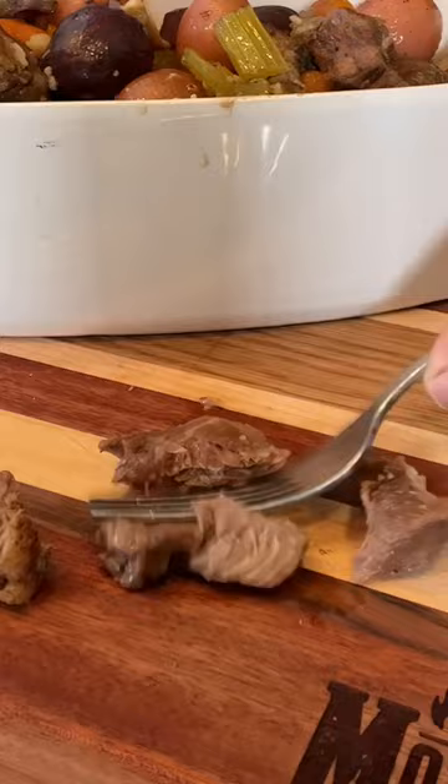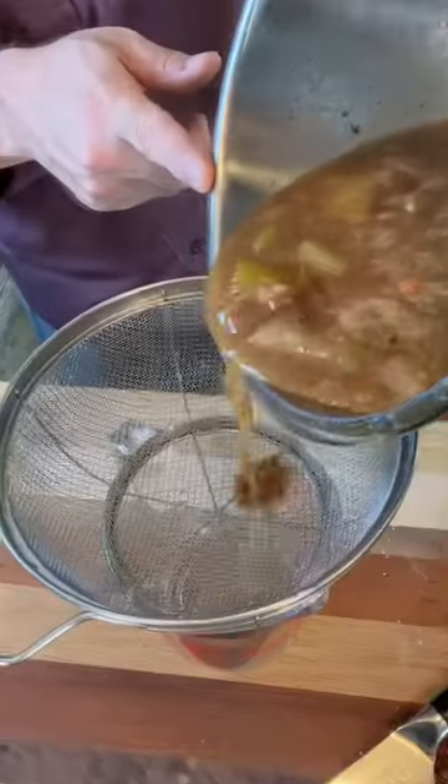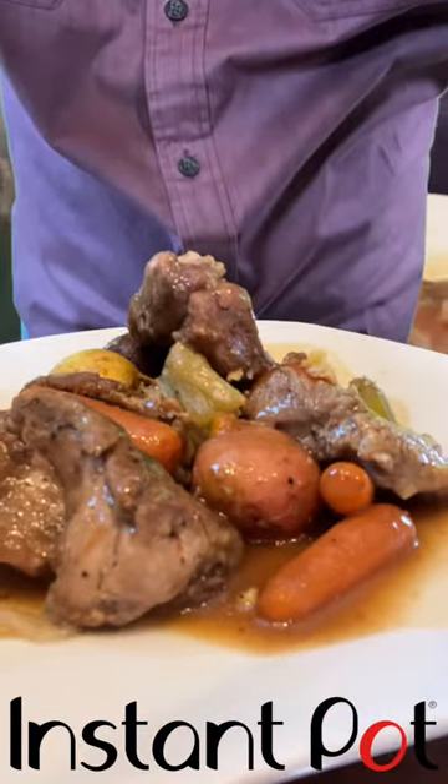But you know what? As fork tender and tasty as that is, we're missing something — gravy. Set it back to sauté. I like to add a package of pork gravy mixed with a bit of cold water, and that's it. Pork roast dinner with gravy for eight people. Wow.